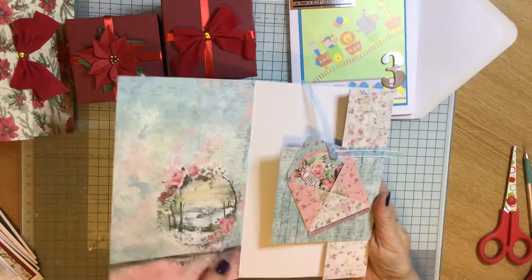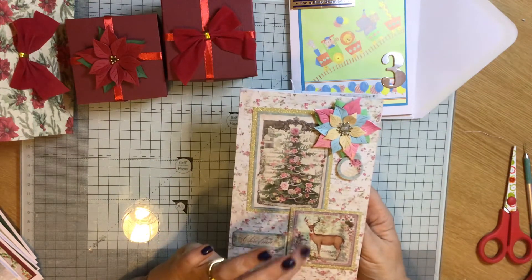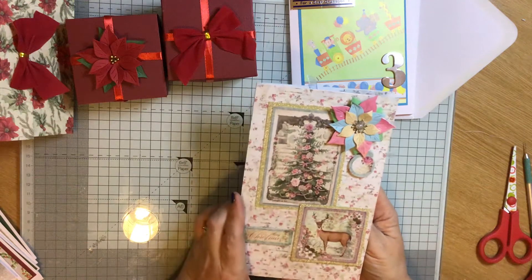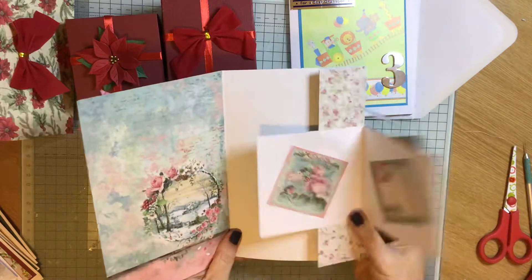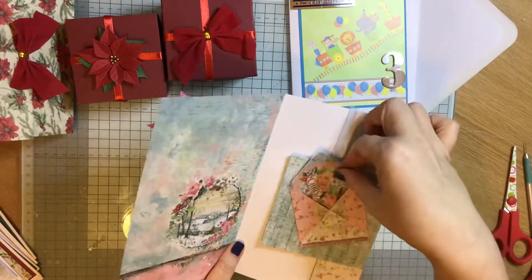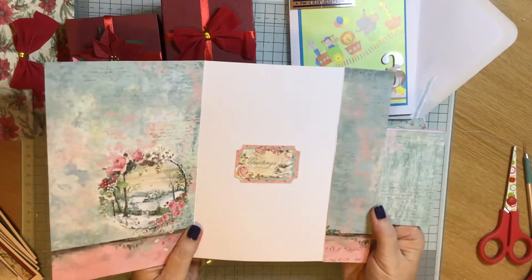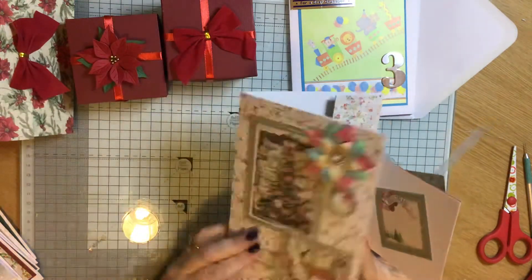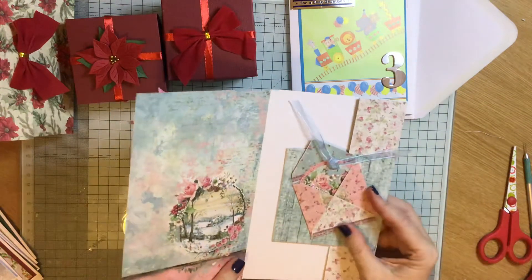This is a card I made for Cards by Kate Fletcher for her corona challenge — it is a double joy fold. I've done it so you can pull this little tag out and then it opens like that. That is my corona challenge joy fold.